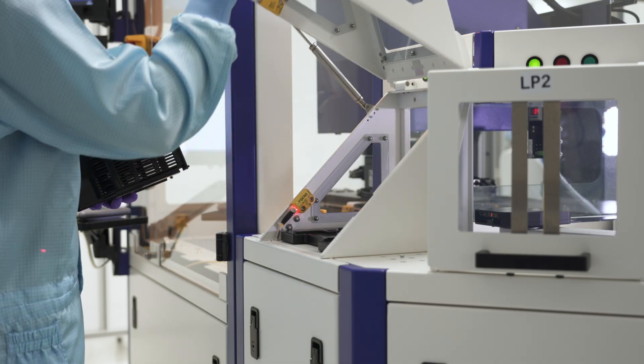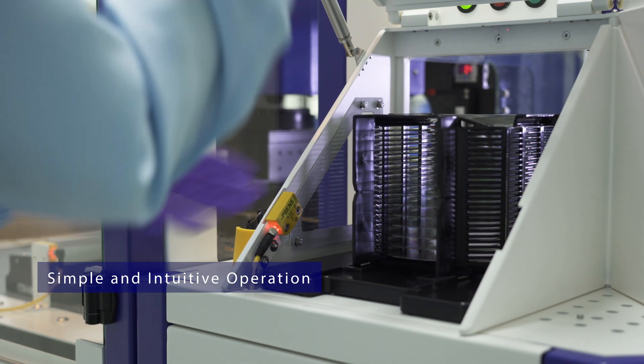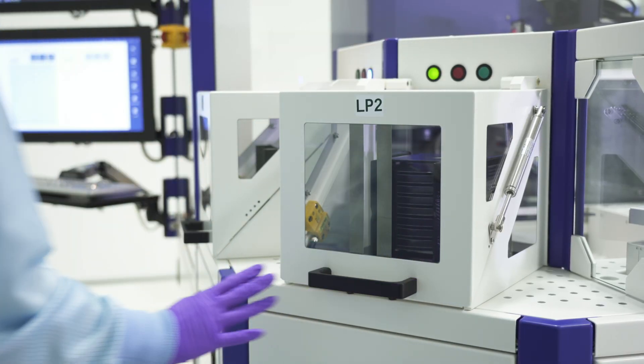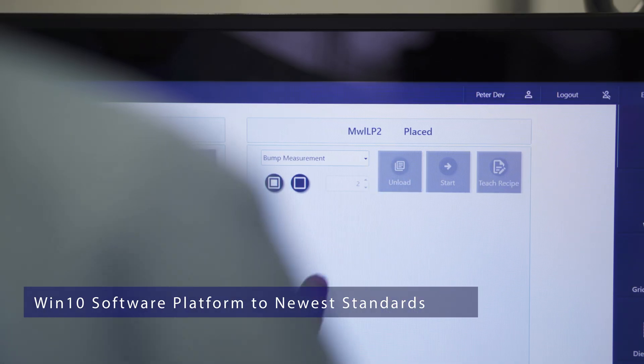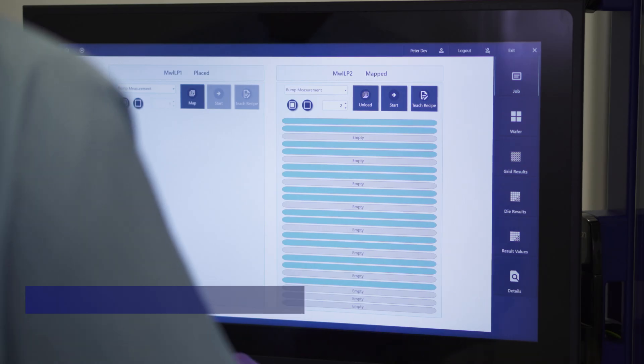The Solarius SIMP is characterized by a simple and intuitive operation in a contemporary look and feel, based on the all-new Windows 10 SolarCore software platform. The different Solarius SIMP tools allow handling of all wafer sizes and types, including thin and Taiko wafers.